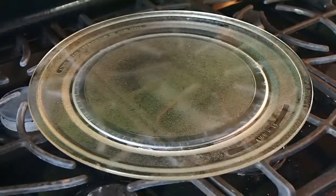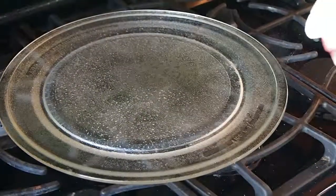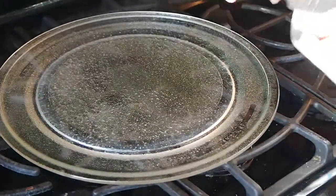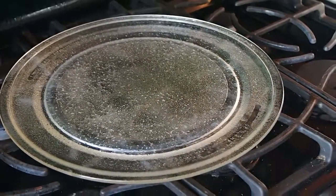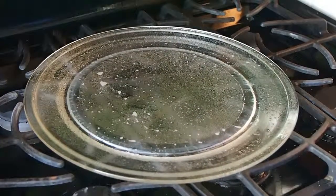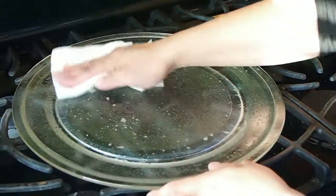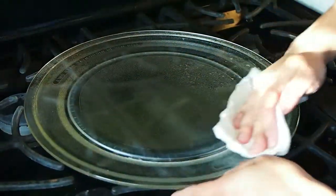Now we are ready to sanitize the plate. I'm going to spray the DuPont Sanitizer on the plate until it's wet, and then you're going to allow it to sit for 60 seconds. Now that the sanitizer has been sitting for 60 seconds, you can actually allow it to air dry, or you can wipe the surface dry, which is what I'm going to do.